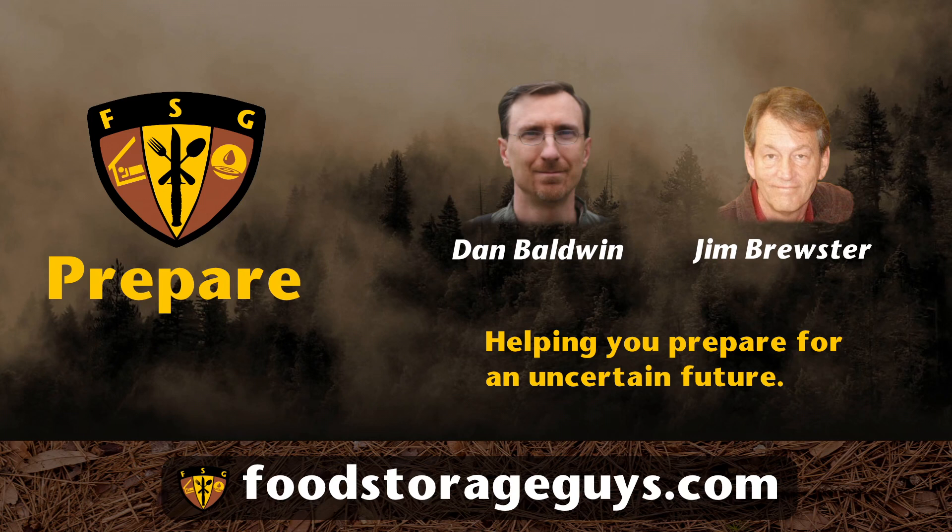We will be right back after this break. Food Storage Guys is not just about food. We also offer many other survival products, such as water storage and purification, rain gear, first aid and medical supplies, food preservation products, cooking gear, grain mills, propane and wood-burning stoves. Be sure to visit foodstorageguys.com for all your survival needs.